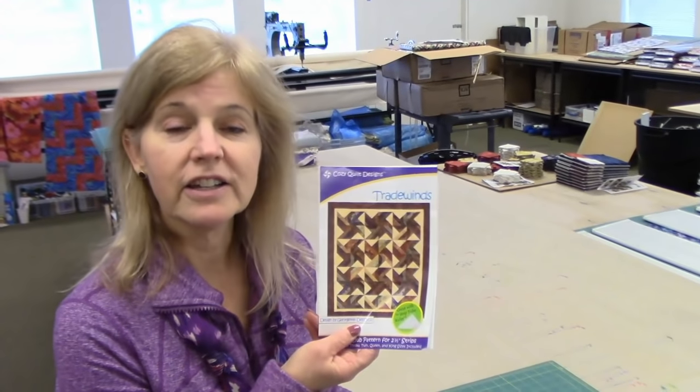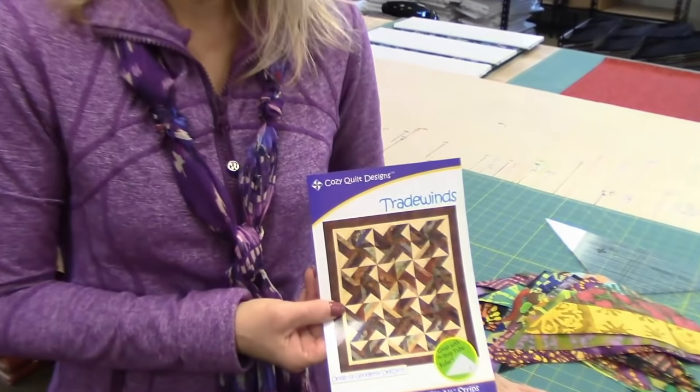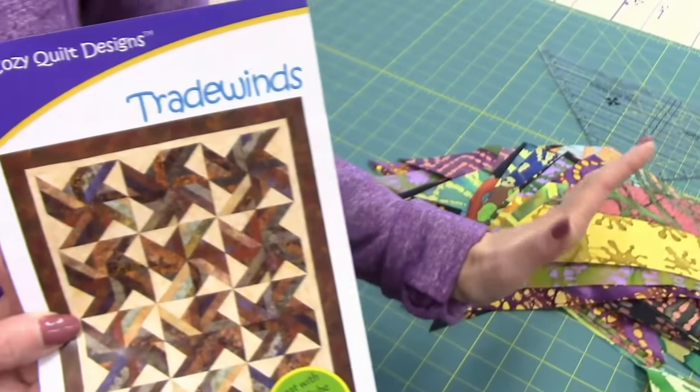The pattern we're going to sew today is called Trade Winds. I have all my pieces sewn together and cut now, and we need to pick a background. We need a really nice neutral background that these will show up nicely on, so we need the color expert for that, and that's my husband Matt. He's over in the shop, so we're going to take the pieces over and ask him for a suggestion.